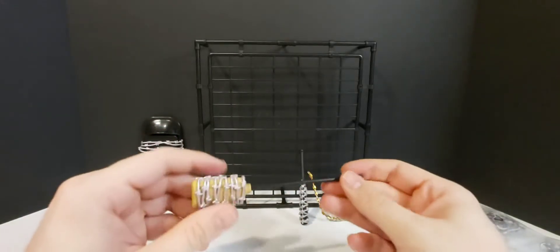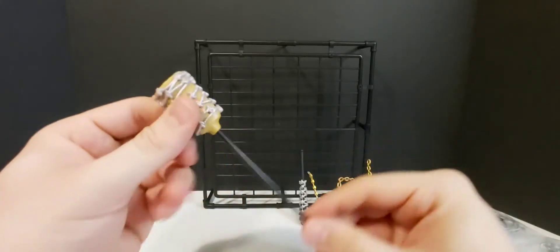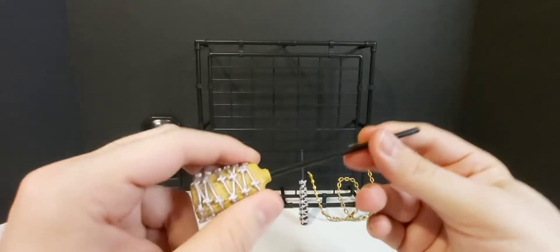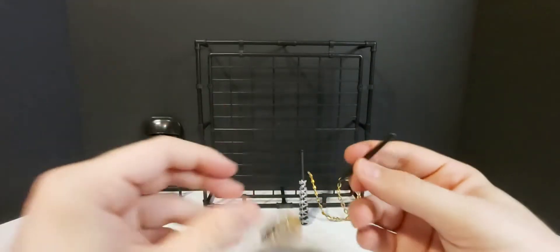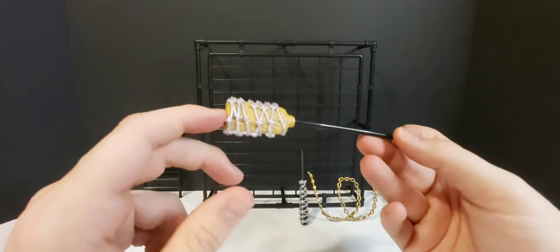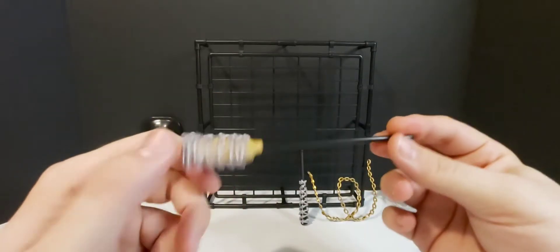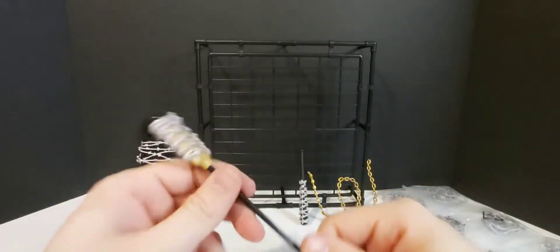Next we have the barbed wire broom. I believe Kenny Omega came to the ring with this. Just awesome looking, man — like, what a weapon. Who would have thought a barbed wire broom? I never would have thought to see one of those. It could have been used back in the day, maybe in ECW, but I never really watched ECW because I was just too young. But that is definitely cool, man. Definitely going to be putting that in Omega's hand.